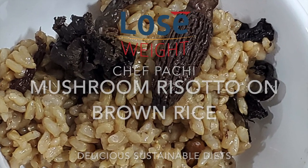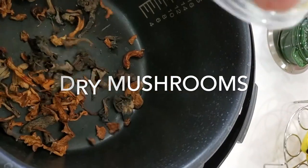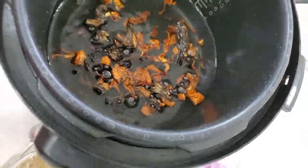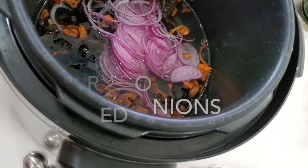This is Chef Pachi. So the first thing we're gonna do is we're gonna place our dried mushrooms and the water in the pot of the Instant Pot or powered pressure cooker. Our red onion, sliced, and our butter or ghee.